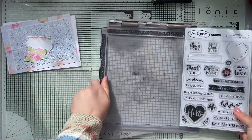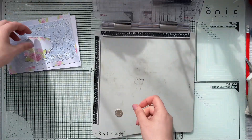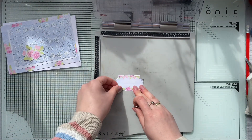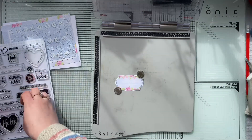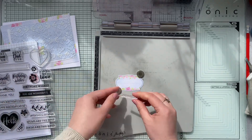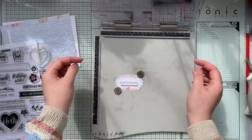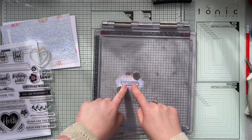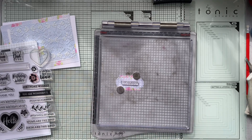I'm going to stamp this sentiment — I found a nice 'thank you' stamp from Simply Made Crafts by Helen Griffin, though I'm not quite sure if this stamp set is still available. I'll check and if it is, I'll give you the link in the description. You can use whatever sentiment you prefer. I've decided to leave the label blank to make it more versatile.